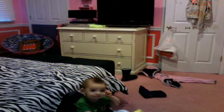Hi guys, sorry for the background noise. My baby brother is here. Say hi! Anyway, so sorry if you hear background noise.